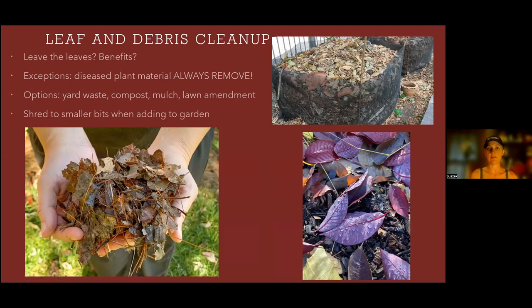The next topic on our checklist is leaf and debris cleanup. Some people hate this task; some enjoy it. We have a variety of ways to deal with leaves. Leaving the leaves in your garden provides organic matter and can harbor beneficial insects that overwinter in that material. Breaking that material down and putting it on your garden adds nutrients and organic matter. One exception: if you have diseased plant material, you're always going to remove that. If you have a confirmed diseased tree, get rid of those leaves — you do not want to spread disease to other trees.